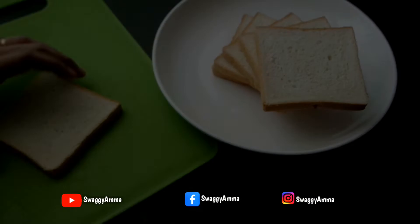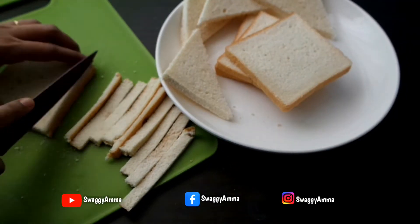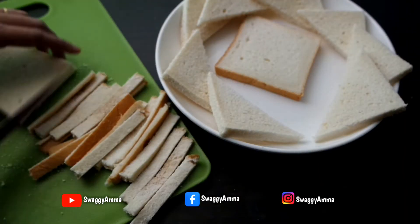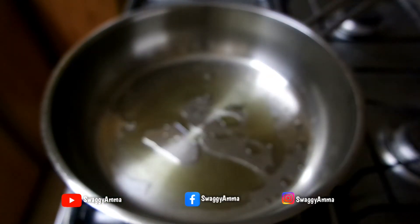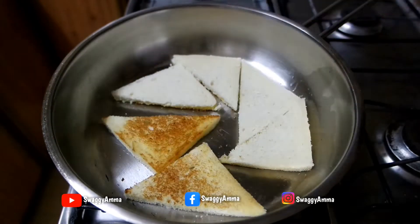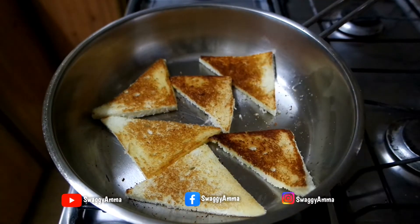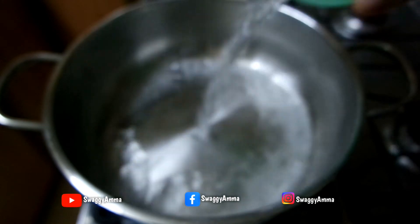Next, take the bread pieces and cut all four sides. Further chop them into equal halves and repeat the process for the rest of the bread pieces. You can either deep fry the bread pieces using oil or ghee until they turn golden brown, but here I have used a pan with one tablespoon of ghee and toasted the bread on both sides until golden brown. Repeat for all the remaining bread pieces.